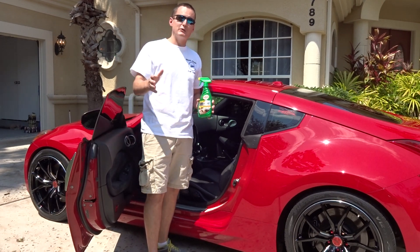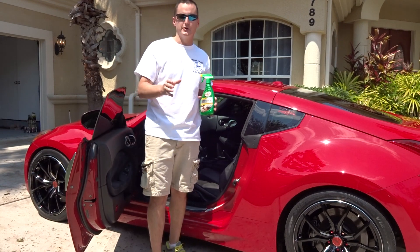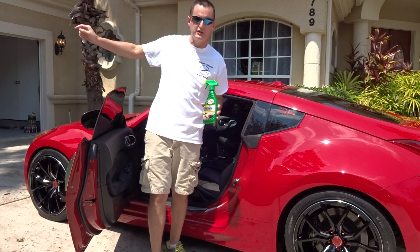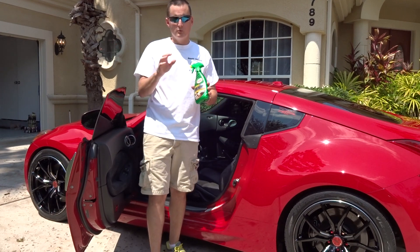Let me go ahead and set this up. It is beastly hot today — we're in the 90s, yesterday was 100 degrees here in Central Florida, and it's thundering again. We're going to be doing this inside the garage. Next time you see it we'll be in there, all prepped and ready to go.